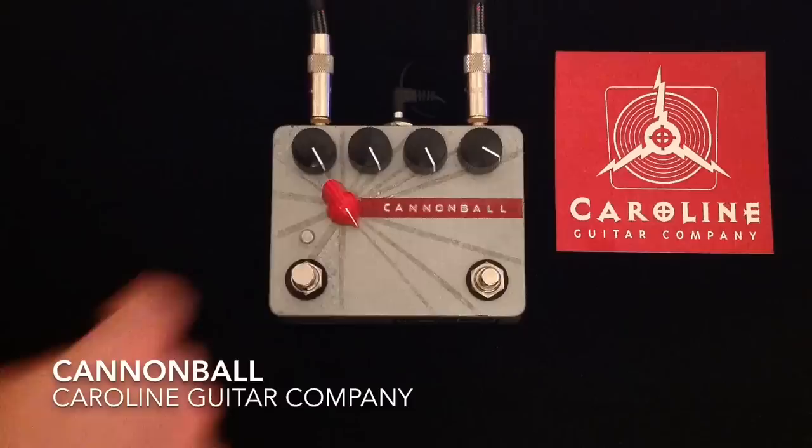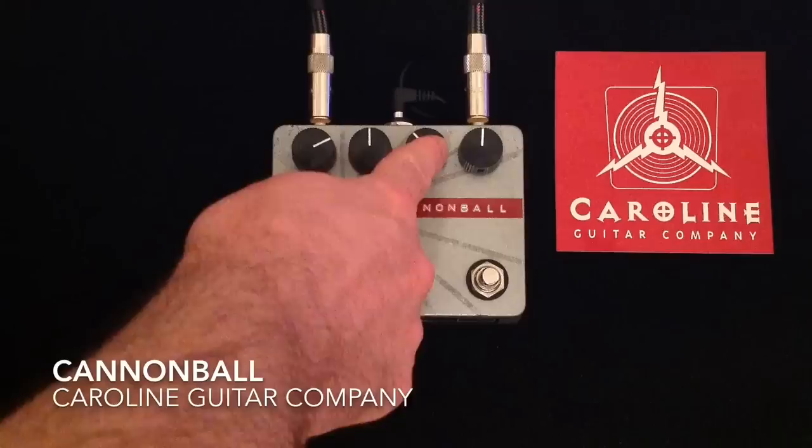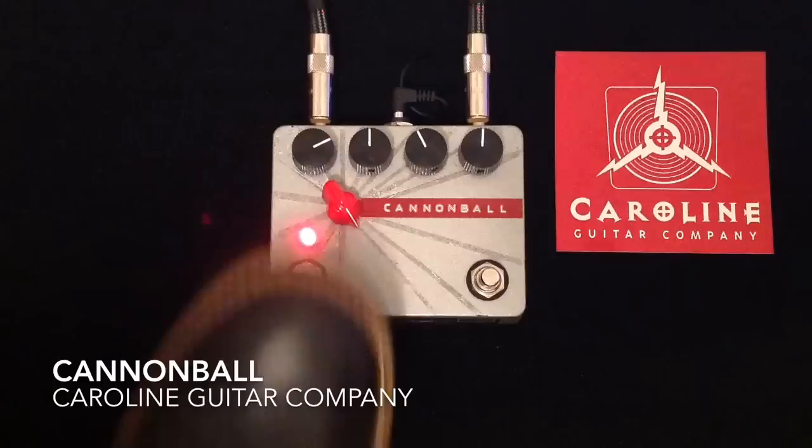I want to show you this shape control a little bit, and we need to have the drive back significantly for that to take place. We'll bring the treble control to 12 o'clock here and we'll just see where we're at.